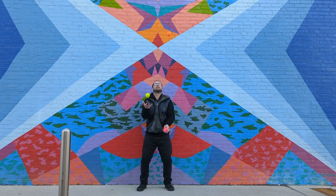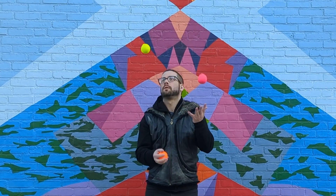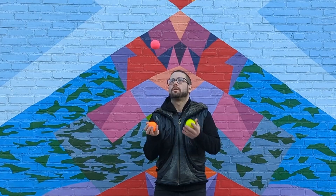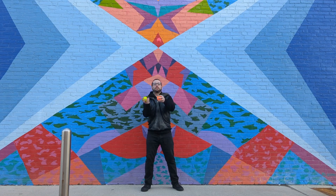I would be comfortable suggesting this ball to beginner to intermediate level jugglers. I think as soon as you get past five balls, that's when these are maybe not the best choice — but that's going to take you five to ten years to get to that level. In terms of just juggling and having a good time, taking these to a party — hell yeah. Buy a set of these. They're great.